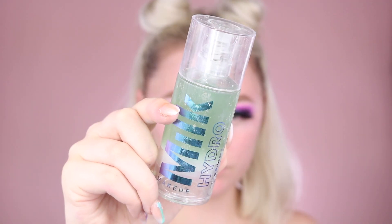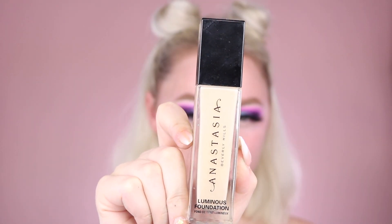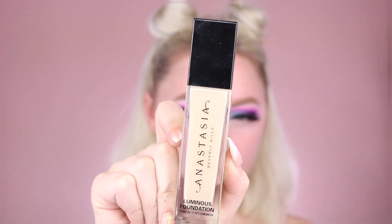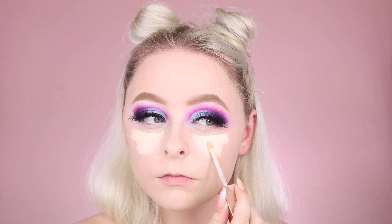Now we're going to be applying my absolute favorite primer at the moment, the Milk Hydro Grip. I used to not be a primer person, but this primer seriously makes my makeup last so much better, so I definitely cannot skip this step. Now I'm using the new ABH foundation and applying this onto my skin in dots first, then blending it out. I absolutely love the dewy finish of this foundation — it's quickly become one of my new favorites. Grabbing the Urban Decay Stay Naked Concealer once again, we're going to apply this to the normal areas: the under eyes, nose, and chin.